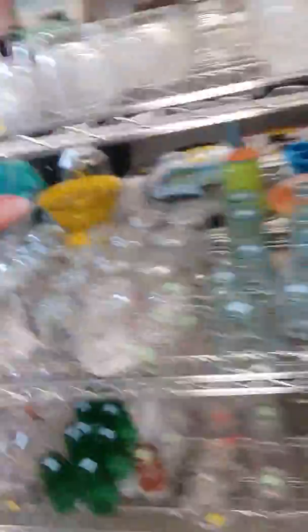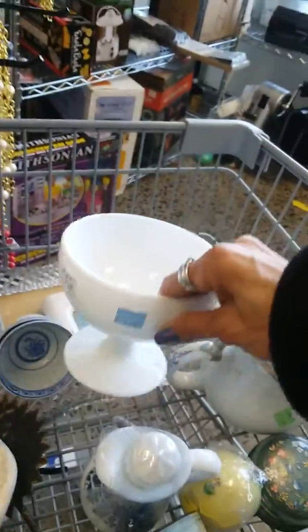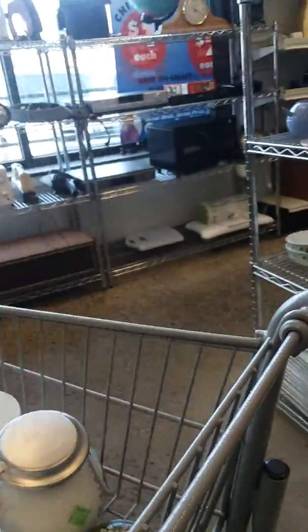Alright, let's move on from this aisle. I'm going to post you guys right there, and I will continue this video later.